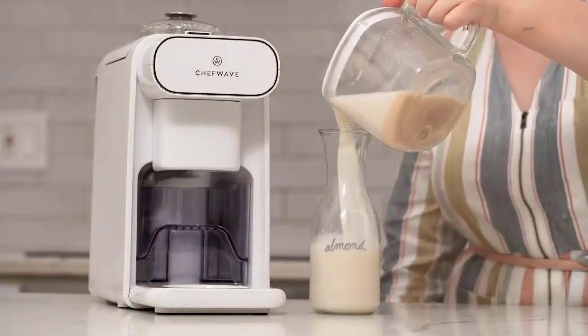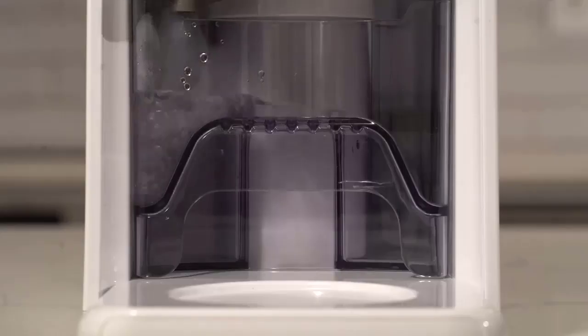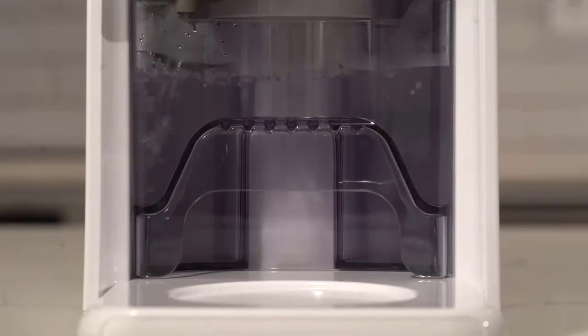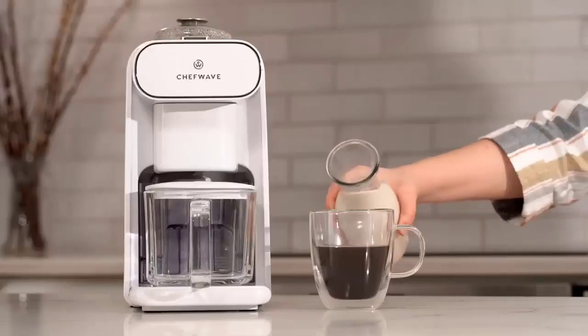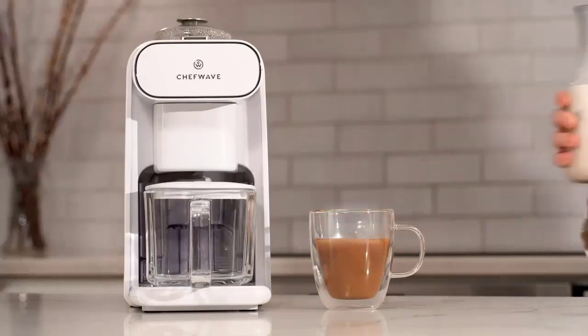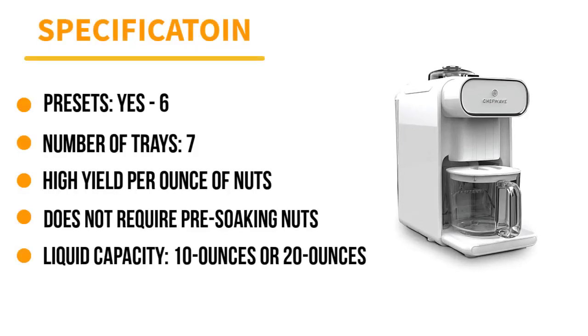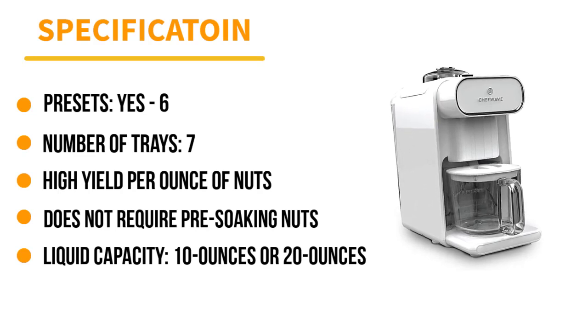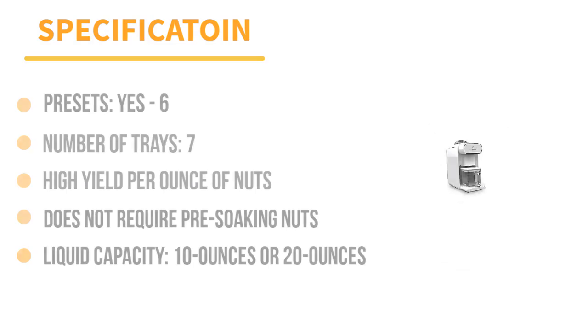Plus, this nut milkmaker uses considerably fewer ingredients — you only need 1 tablespoon of nuts for every 20 oz of milk. You can also choose to make 10 or 20 oz of nut milk. You can store leftover nut milk in your fridge right in the glass Milkmate container. The machine itself will automatically self-clean once your milk is prepared, so you don't have to worry about cleaning up each time you make a batch.